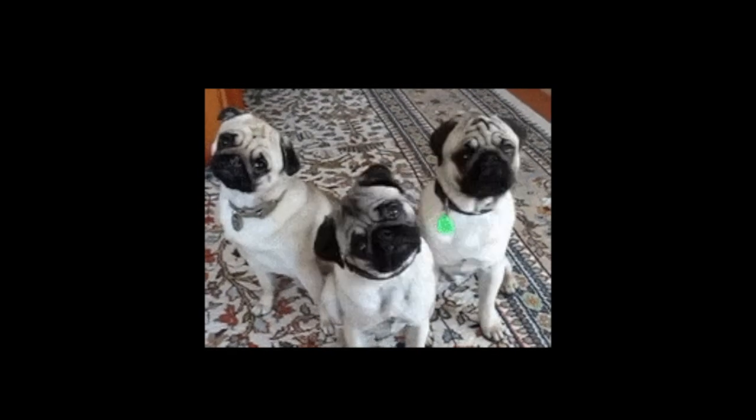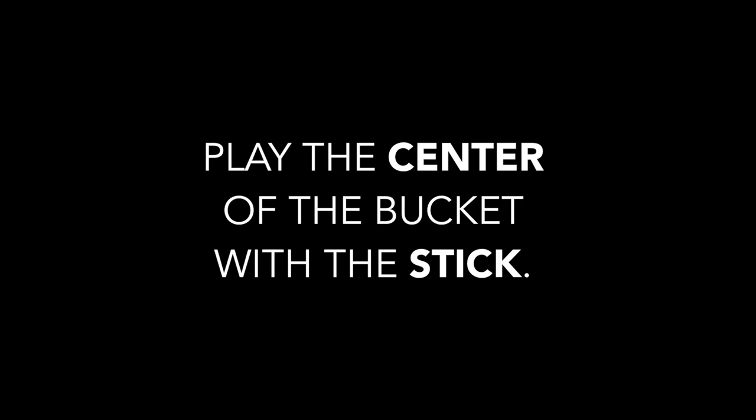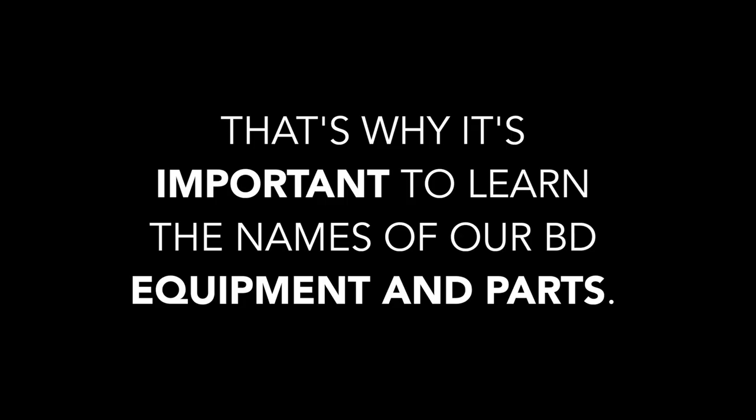Naming parts are important to learn because it helps us identify the specifics of what we want. Imagine if I said play that thing on that thing — it would be difficult to know what I'm trying to communicate without taking a lot of guesses. However, if I said play the center of the bucket with the stick, it would be much easier to understand. And that's why it's important to learn the names of our bucket drumming equipment and parts.